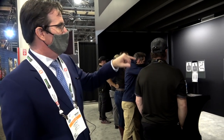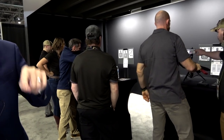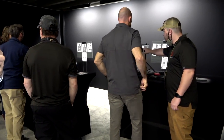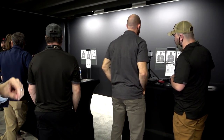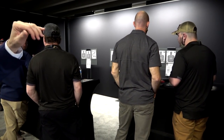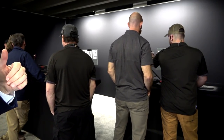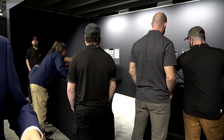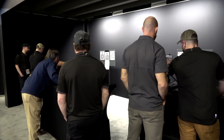Over here we're demonstrating Laser Academy and Blackbeard. Laser Academy uses our proprietary targets, but you can also use your own targets and set them up yourself. The app on your phone is going to pick up how to score those shots — each one is going to give you timing and accuracy. It's going to show you your shot placement and accuracy. You can have two people going at the same time in dual mode, and you can also use multi-targets with up to 10 targets going at the same time.